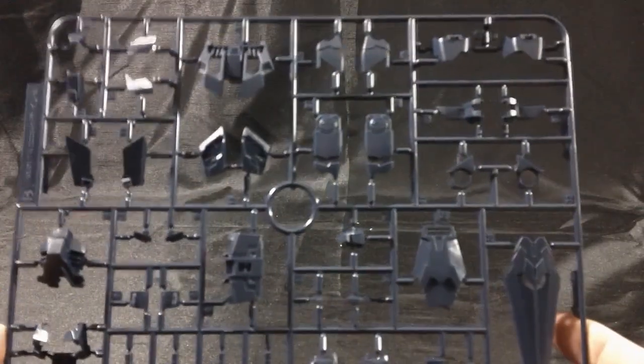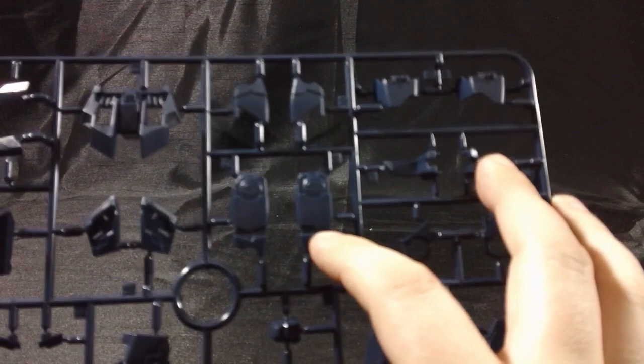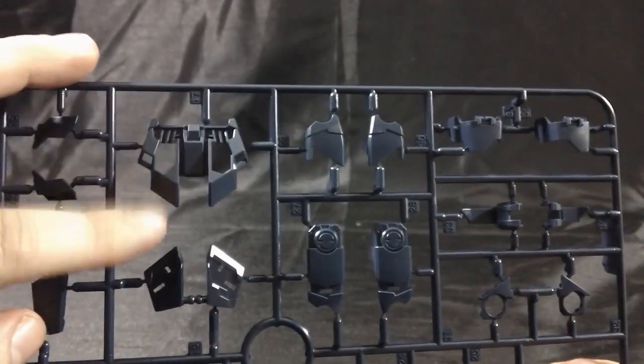Here's a look at the B-plate, which is of course the dark blue. It has pieces for the separated shield — the top and the bottom — thigh pieces which have a new gap for the psycho frame to show through, and skirt pieces with separate flaps that fold out and expose the psycho frame underneath.